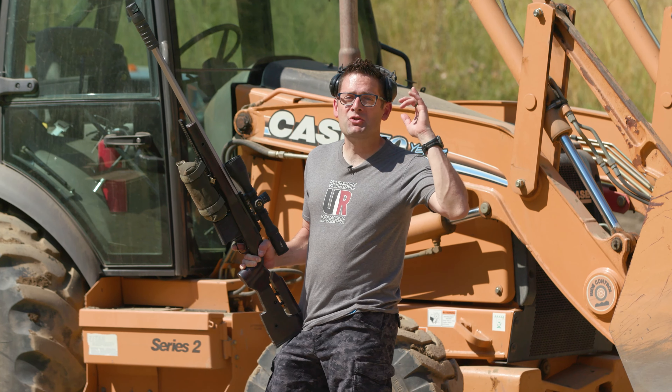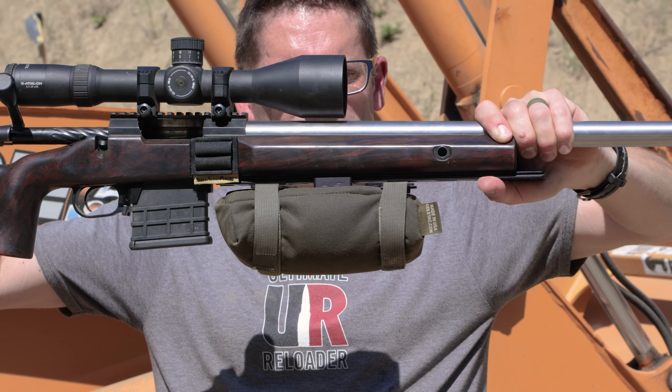PRS stages can be tricky. In this video we're going to take a look at the Cole-TAC Backbone Bag Frame and Flat Bag to see how these products can make your life easier.